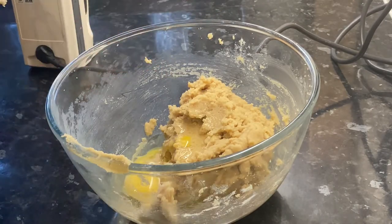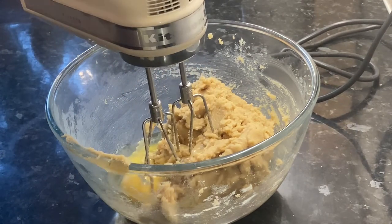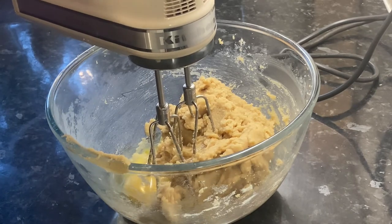Add in two eggs to the mixture. Using an electric whisk like I am, there's no need to whisk the eggs beforehand. But if you're doing it by hand, whisk the eggs up in a measuring jug first and then add them in separately.